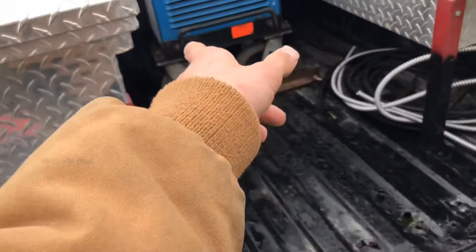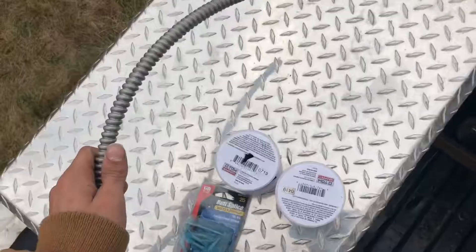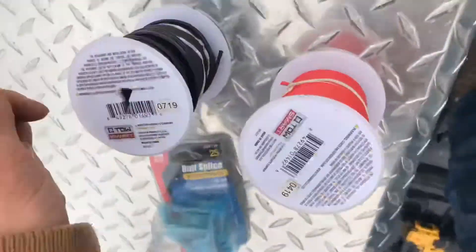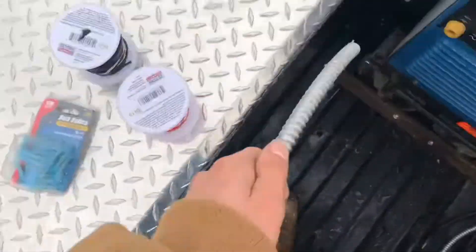If I ever need to take this engine drive off, move the toolbox, or any other situation, I can simply disconnect it. Let's get to it — I got some FMC here and we're gonna feed these two primary wires through this FMC from the light to the switch, and from the switch to the battery.